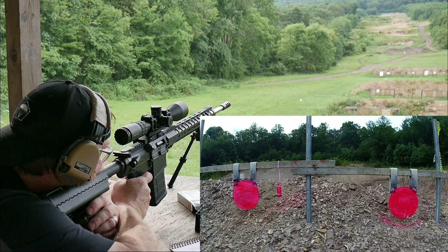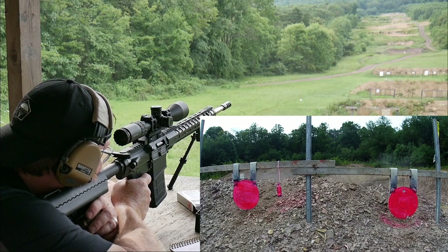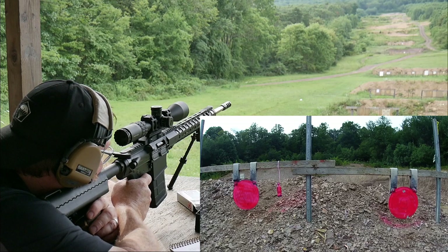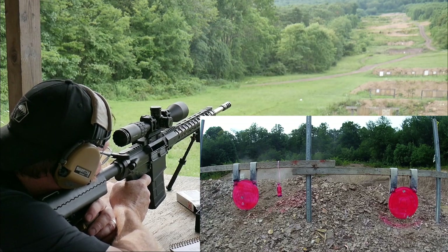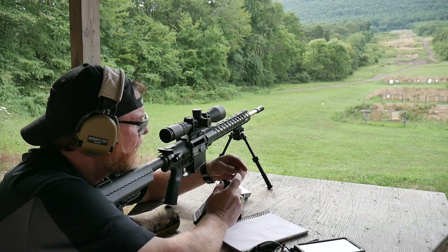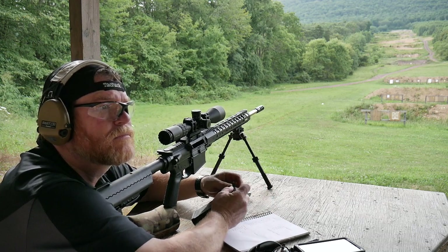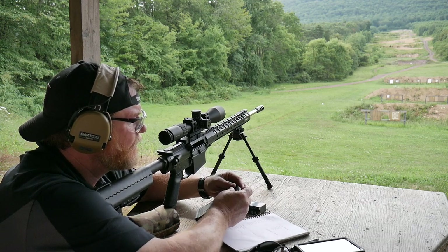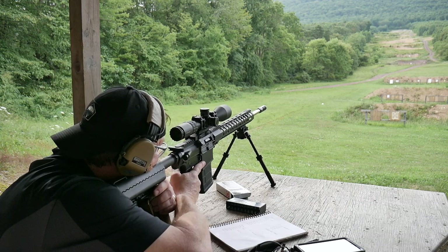Let's try that one more time — right side target. Low. There we go. Left side target. Let's try that bottle — it'd be kind of cool to hit that, especially with a PSA rifle. A lot of people talk down about PSA, but let me tell you something — these guys have got it going on. This thing's a little bit over-gassed; I probably should tune it down a tad.